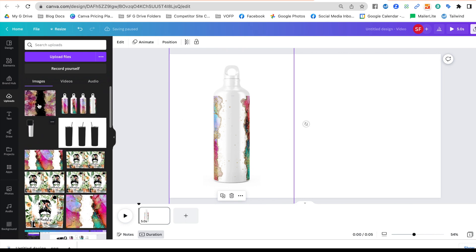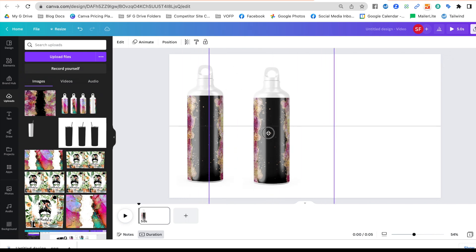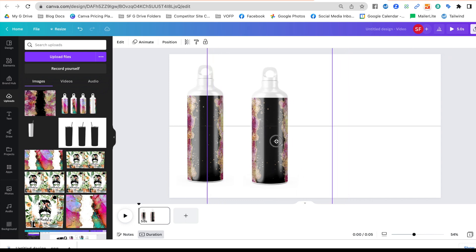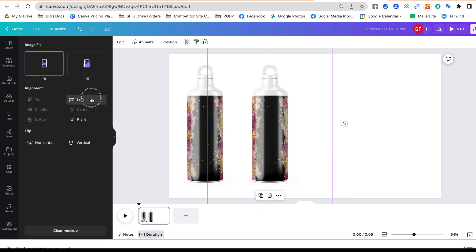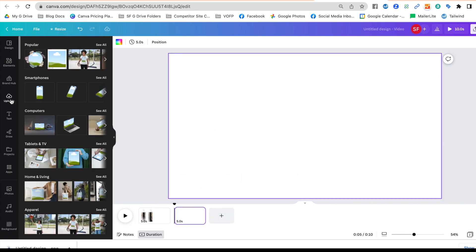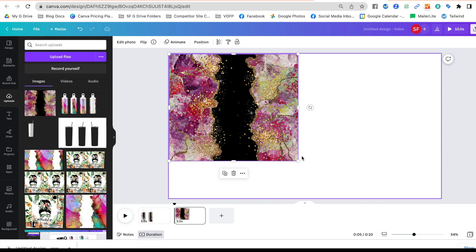We want to show our mock-up from every angle, so I'm going to make a copy and move it over. The first copy is the front view. On the second, we can go to 'Edit' and tell it to show 'Left,' but that only twists it a little bit — I don't love that. So here's where the hack comes in: I'm going to add a second page and go back to uploads to add the template there.